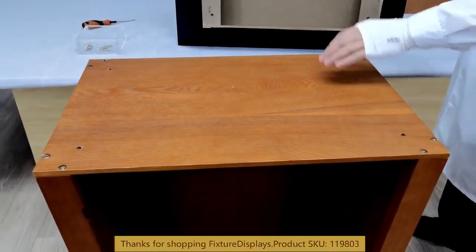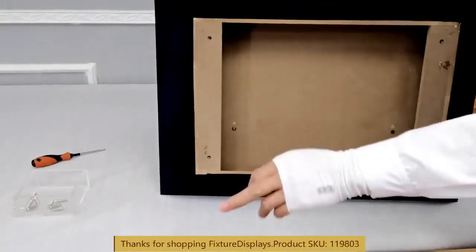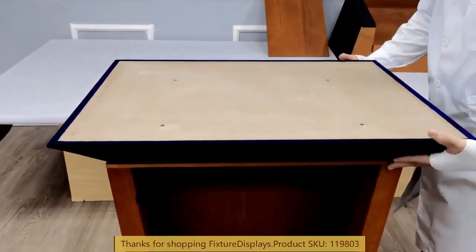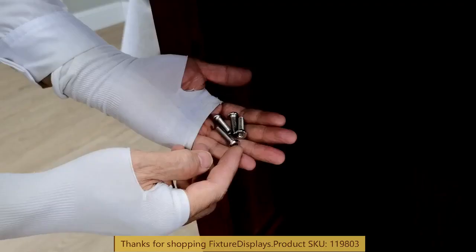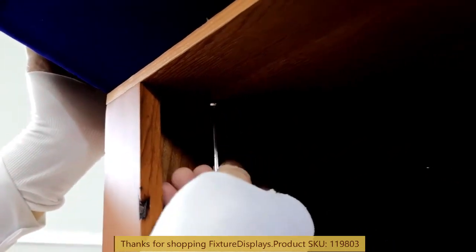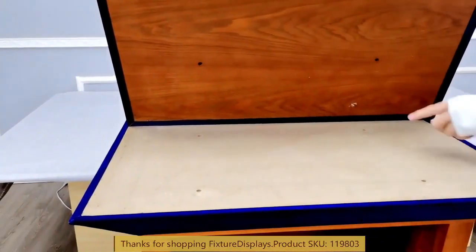Now we are ready to install the tapered fabric-wrapped panel to the flat platform. There are four holes we want to line up. You are going to need someone to hold a flashlight at the bottom, unless your lighting condition is excellent. This is where you can use a little help — either a flashlight or another person to provide lighting for you. Once this is fastened, we will finish up with the final step by installing the top structure.